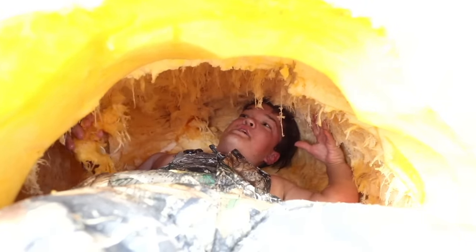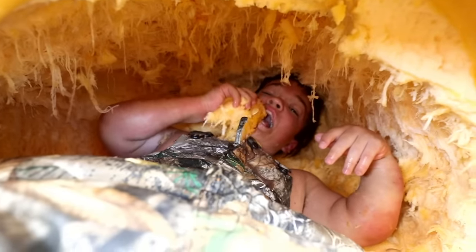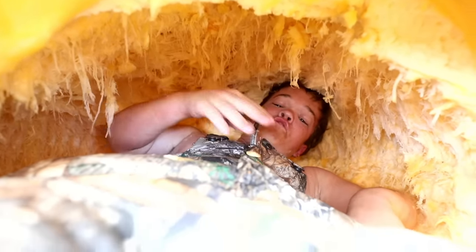I'm in here — it's actually pretty comfortable! I got a little pillow right here. My feet aren't all the way in. I'm getting hungry — I can just eat some snacks. Tastes pretty good. Got some pumpkin seeds on the roof right here.